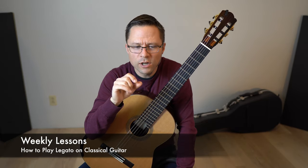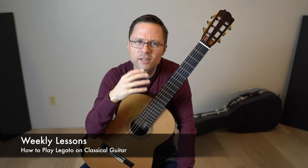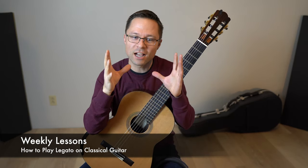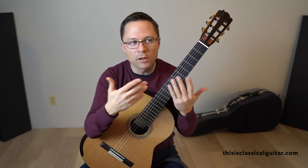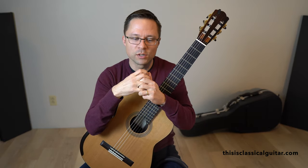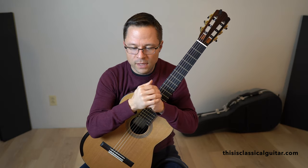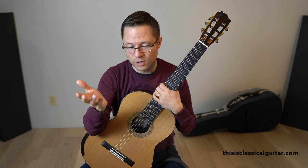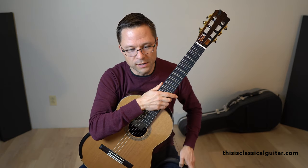For this week's lesson we're going to talk about legato on classical guitar. I've talked about this in various videos but I don't have one video dedicated to the subject. It comes up in every single piece we play and in the beginner method book a lot. Today we'll have a more comprehensive look at playing legato on the classical guitar. There are links below in the description for my technique books and method books — the first method book is free.